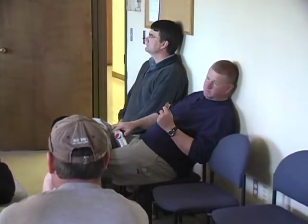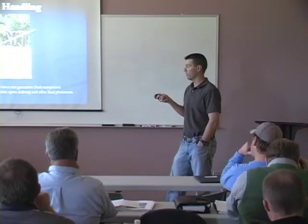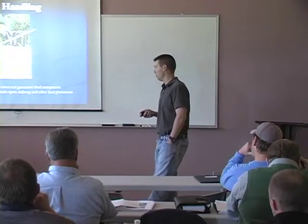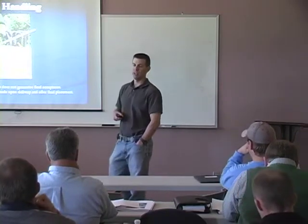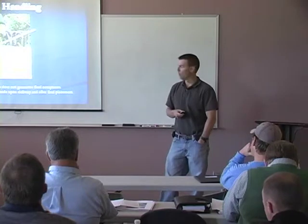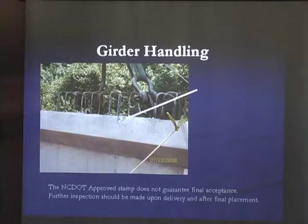Check for burrs or anything that might pull the threads — never use a damaged bolt as a permanent fastener. For girder handling, this picture shows a small spall on a pre-stressed girder during delivery where a chain was wrapped directly over it, spalling on each side of the top flange. Just because it has a DOT-approved stamp does not mean it's approved when it comes on site — inspect it for spalls and cracking, and inspect it again after it's set in its final location.